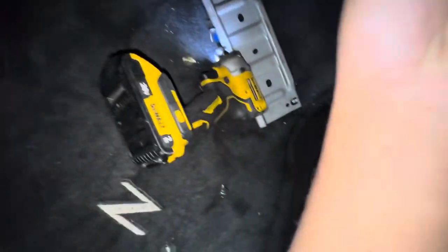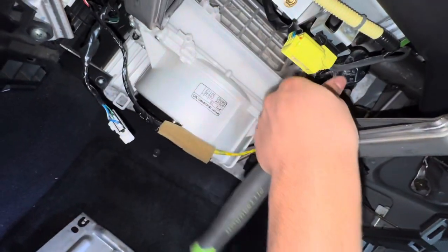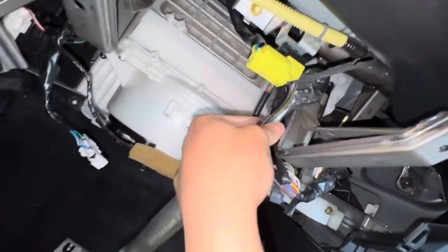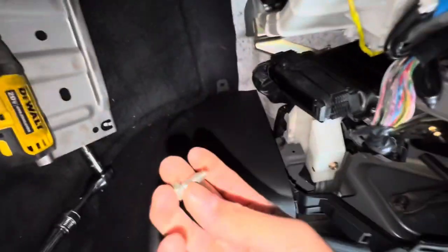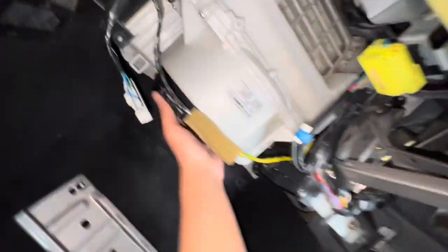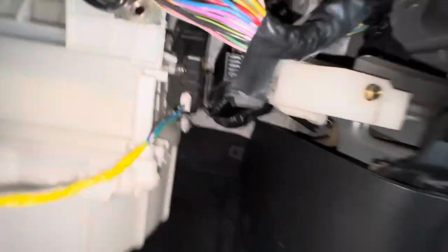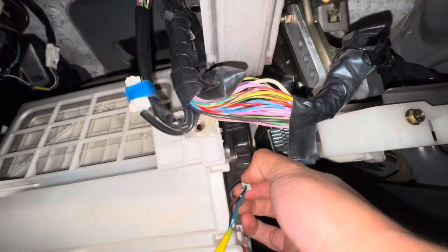For that bolt you're probably gonna have to use a ratchet just because it's in a very weird spot. Go ahead and loosen that up and you're gonna see this start to fall. Now that it's off — most of you guys that have not removed it before are probably gonna have that bolt to remove too. Now you just want to pull it a bit and it should just come down. This wire right here connects to the blend door actuator I showed you — go ahead and grab this connector and disconnect it.